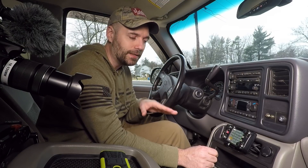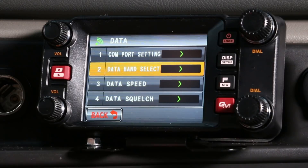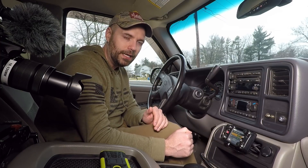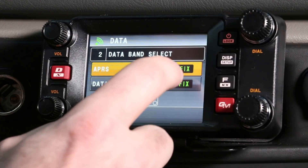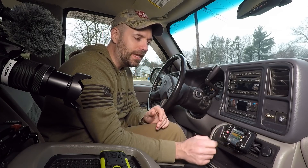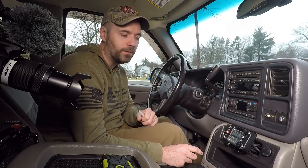One last thing before we move on — your data band select. If we go down to data band select, you'll notice APRS and data is set to band fixed. That means it's going to be on the lower portion of your radio and stay there, which is how it has to transmit. If you want to change that you can scroll through to A band fixed, but for me B just makes sense — it's out of the way and doesn't bother me.